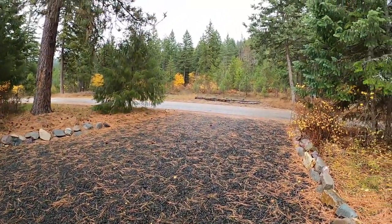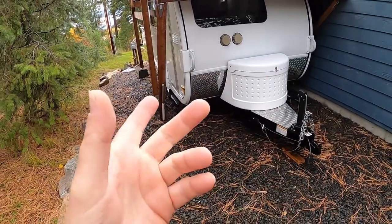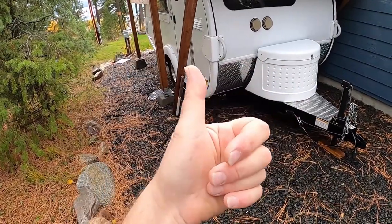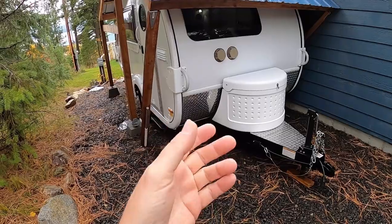The weather here is getting really, really nasty, so it's time to put Tic Tac away. We just finished a 5,000 mile trip through nine states. I visited all of our relatives — great time, she held up great. But I want to put her to sleep for the winter, and this is my winterization process.